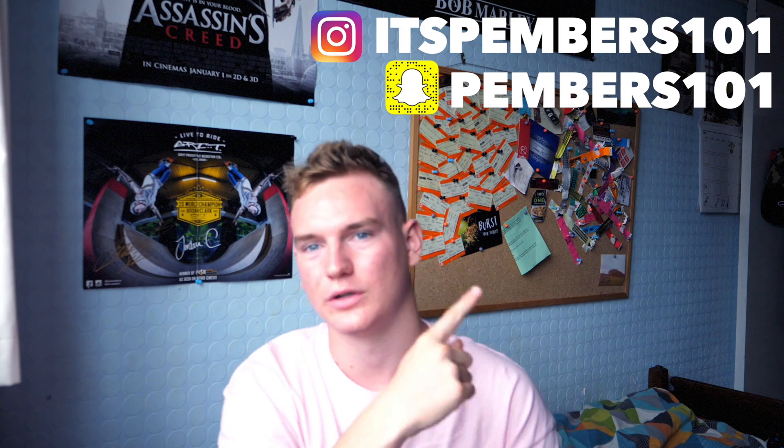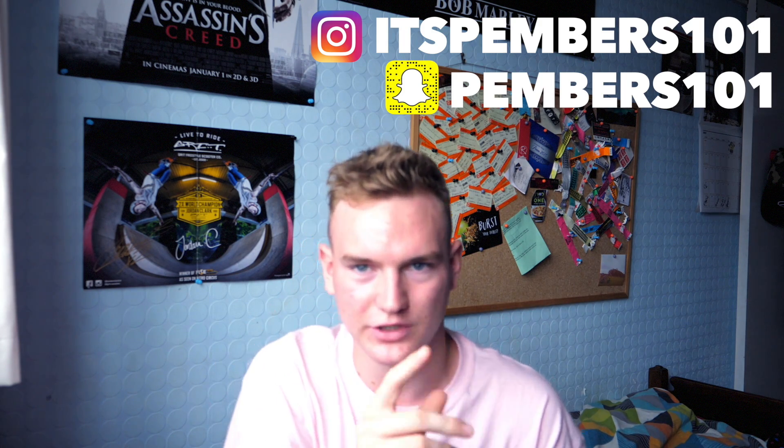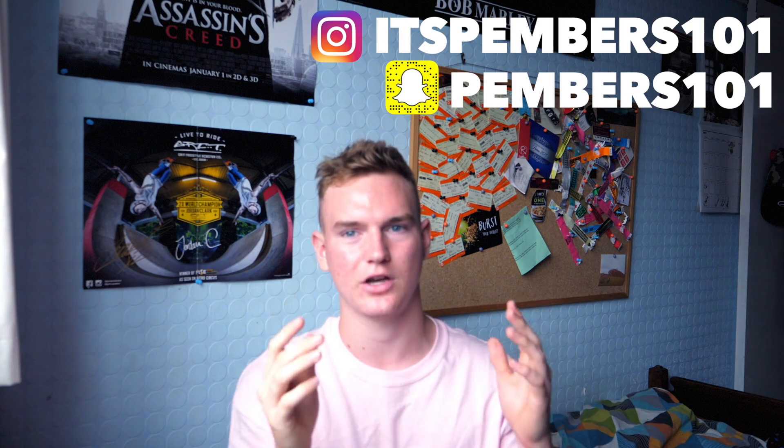There will hopefully be a video this Sunday. I cannot tell you what I'm doing, who I'm doing it with, or what day I'm filming it - but if you keep an eye on my Snapchat you will see it this week. If you haven't added my Snapchat, there it is on screen - go add that, and also follow my Instagram.